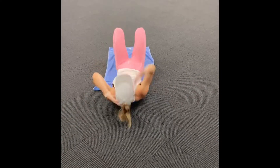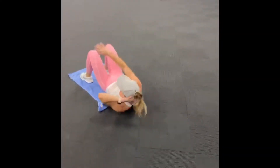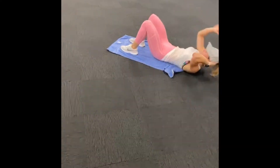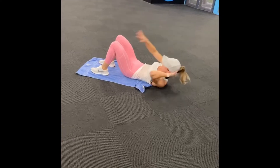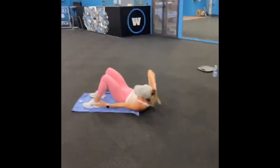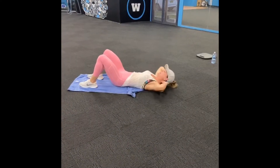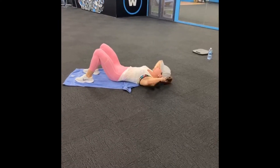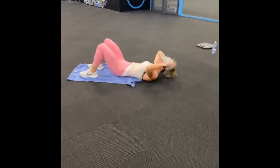Lift. 10, 9 — don't pull on your neck. 8 — movement comes from your tummy, not your neck. 5, sit up, 4, reach, 3, 2, last 1. Walk your feet a little further away — ankle tap. 10, squeeze, 9, 8, last time we're here, 7, 6, 5, well done, 4, 3, 2, 1.